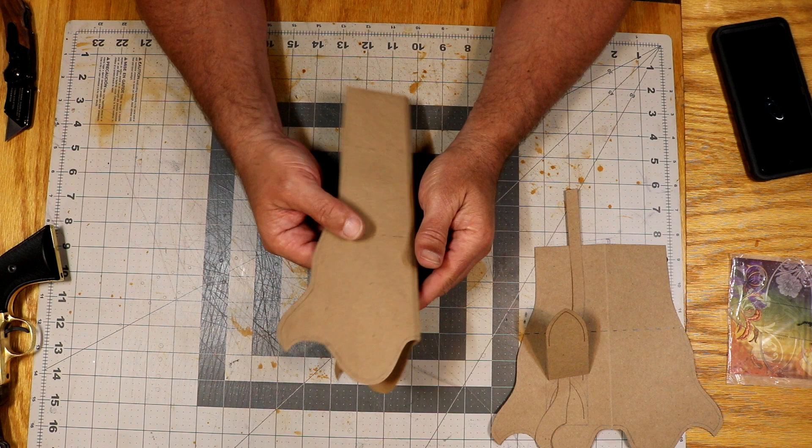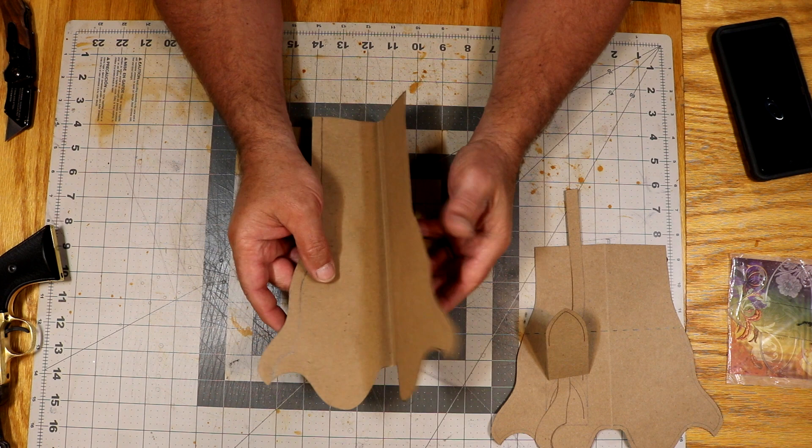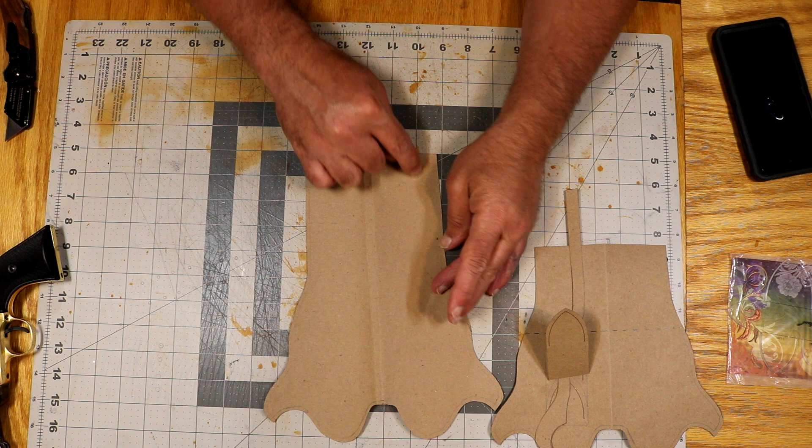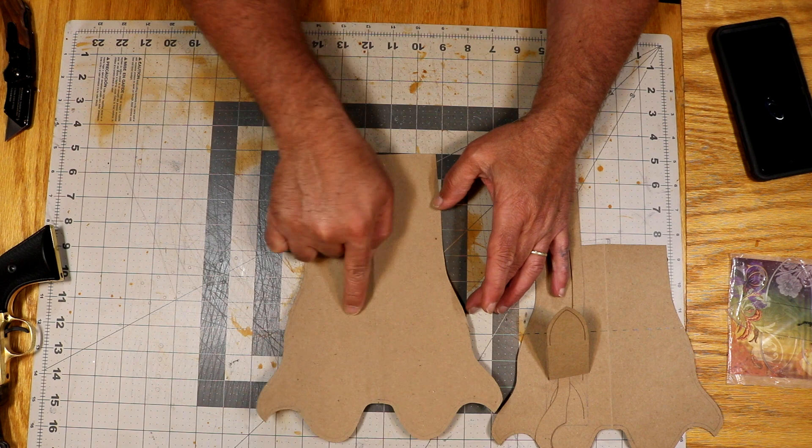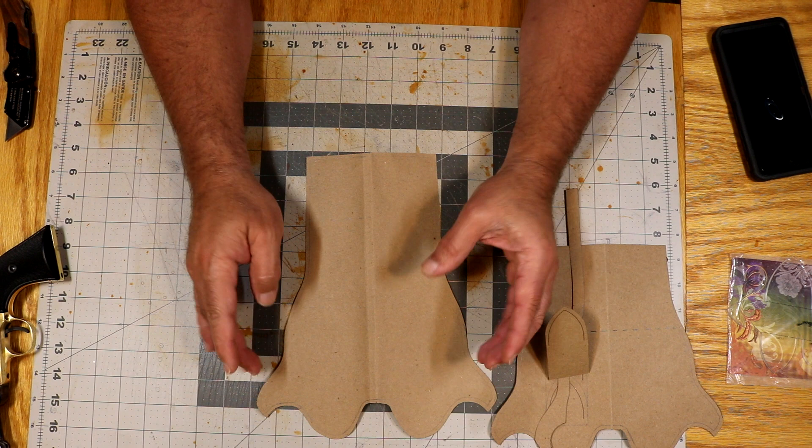There is a stamp pattern around the edge on the picture that Santee sent me, and I do not have that exact stamp. But I'm only going to stamp from here around to there, to my stitch line anyways, because the fringe is going to cover it up and I can't put a pattern in the suede anyways. But there are tiny little seed beads that go all the way around there too.